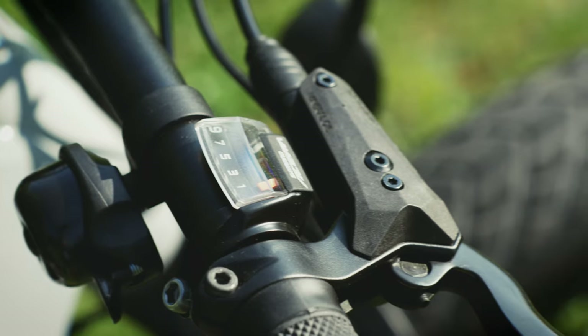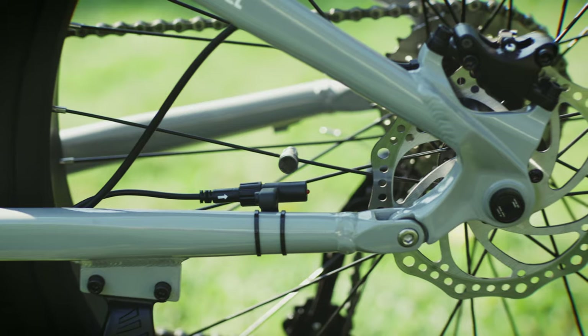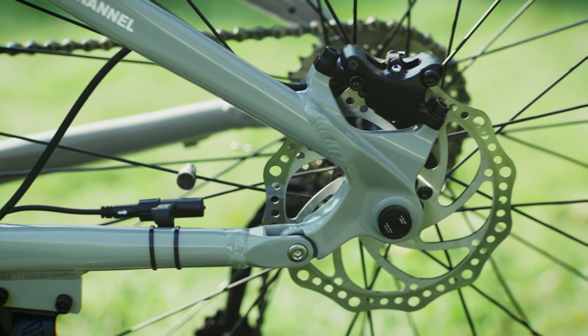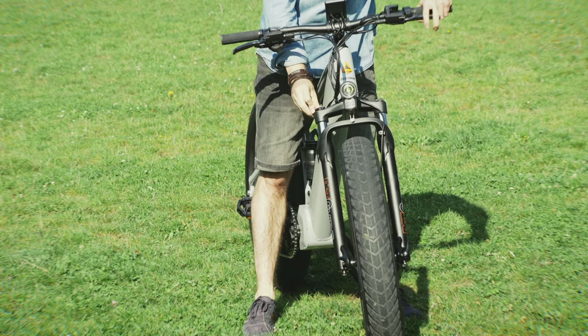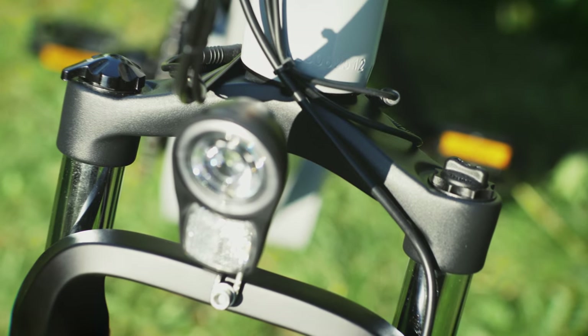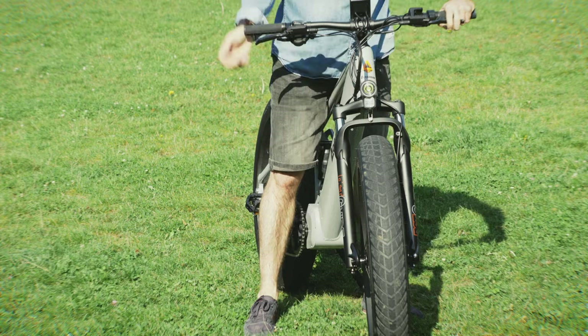The brakes are hydraulic with motor inhibitors. The front rotor is 108mm and the rear 160mm. Good stopping power for a bike of this size and power. The front forks are the durable and long-lasting RST Guide, with lockout and preload adjustments. It looks and performs really well — I'm really happy with the front suspension.